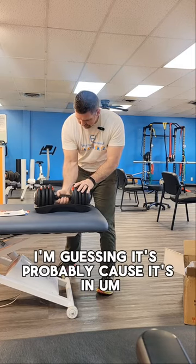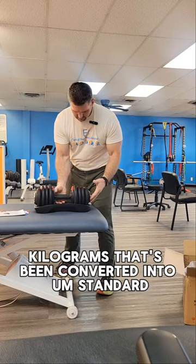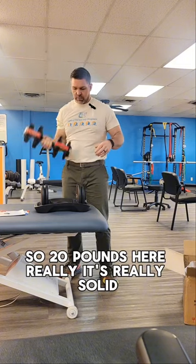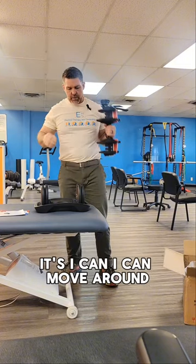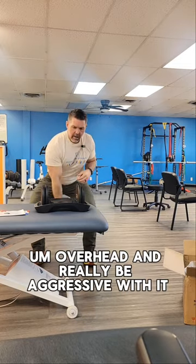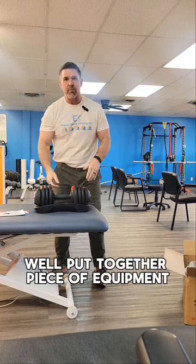I'm guessing it's probably because it's in kilograms that's been converted into standard weights for us. So at 20 pounds, it's really solid. I can move it around, do overhead movements, and really be aggressive with it. It seems a very solid, well put-together piece of equipment.